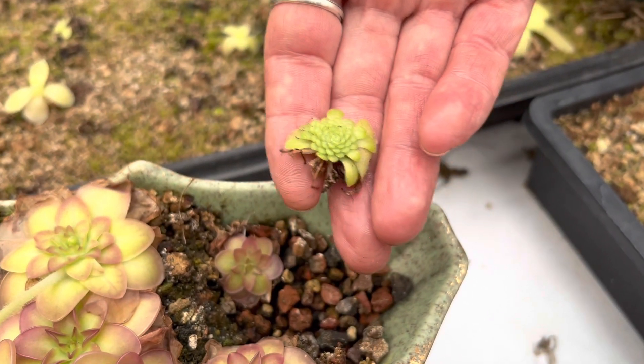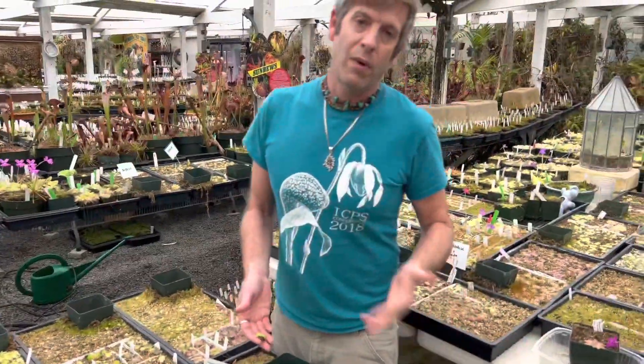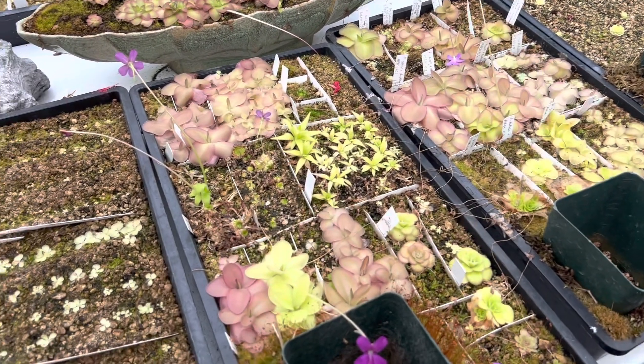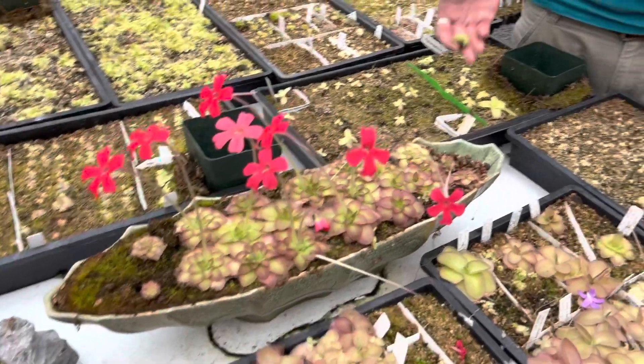Most of these butterworts we have in front of us are native to Mexico. In Mexico, they have warm wet summers followed by mild dry winters. If you've ever grown any cacti from Mexico, there's that old rule of stop watering them from Halloween to Valentine's Day. These guys, as delicate as they look, grow right next to cactus and agave, resurrection plants, and other succulents in Mexico. It stops raining almost altogether and they have to do something to survive — that is the winter succulent phase.